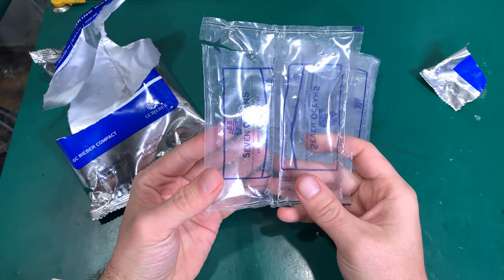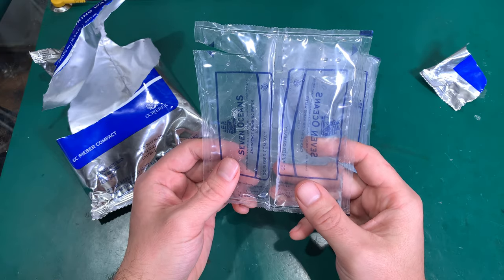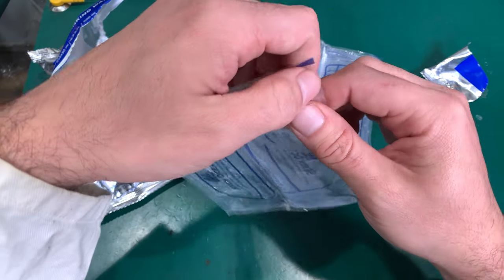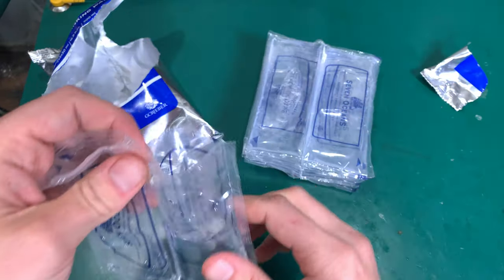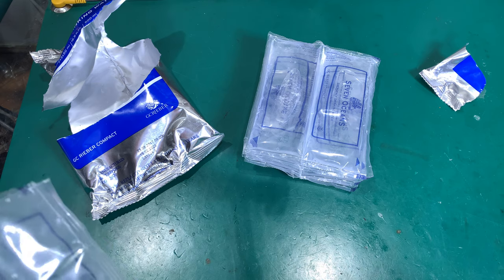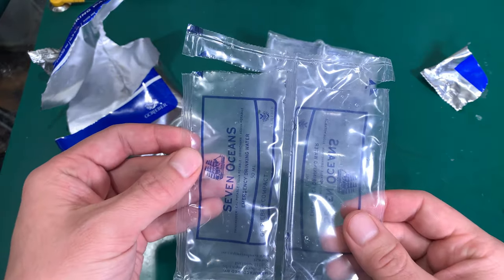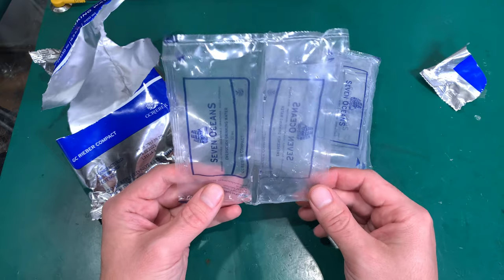It tastes very nice — very soft. Maybe it has a little bit of a plastic taste, but I'm not sure if that's because I had to touch it with my mouth. I'll try a second one without touching the envelope. I can't feel the plastic taste now, so maybe that was it. Overall it was really tasty, very good soft water.